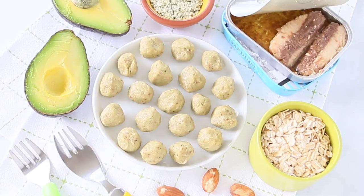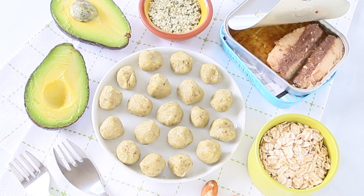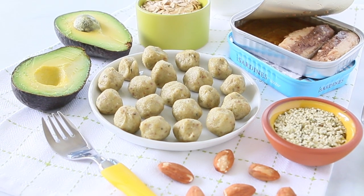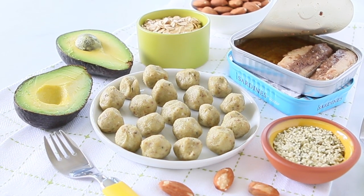Still, it's not so common to have a baby food recipe using sardines. So today I want to share with you this super easy one that doesn't require any cooking or any baking, that you can prepare in less than 10 minutes and serve immediately to your little one.